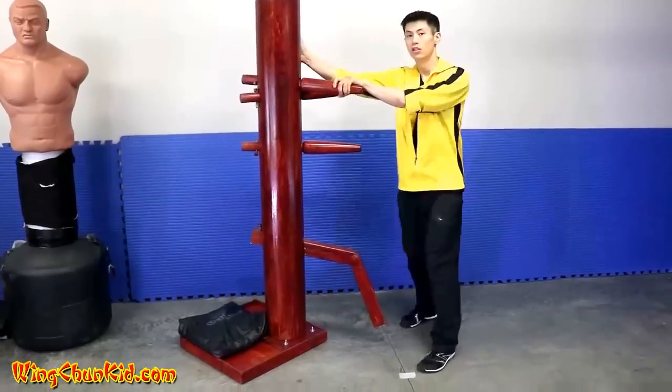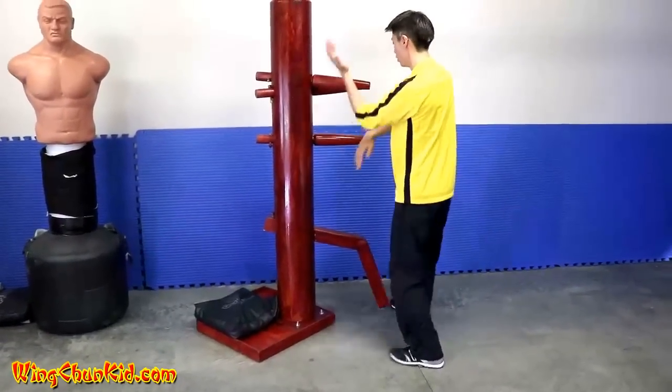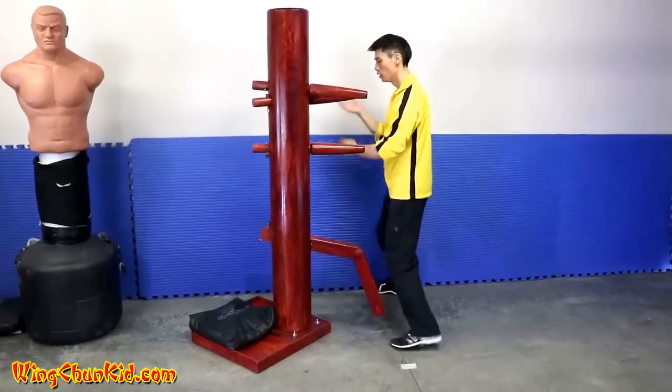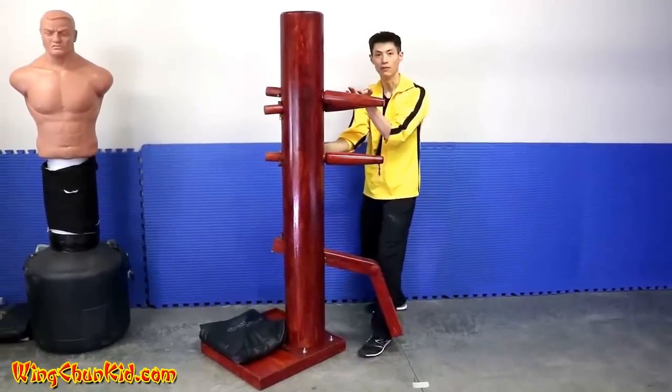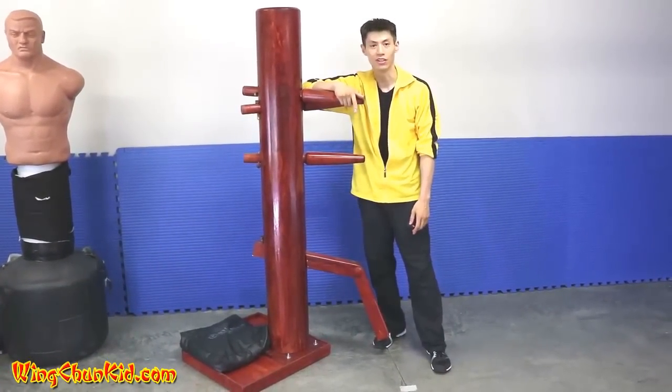One, two, three, four, five, six, seven, eight, nine. All right, so those are the nine moves and we're going to show you how to use that in a fighting application.